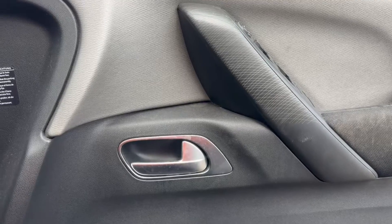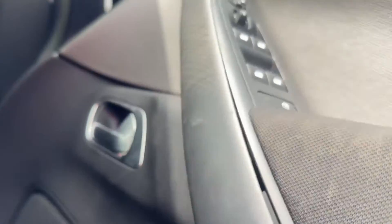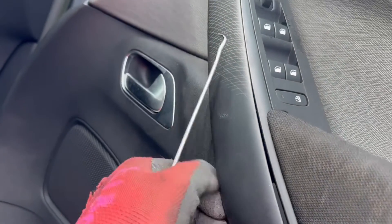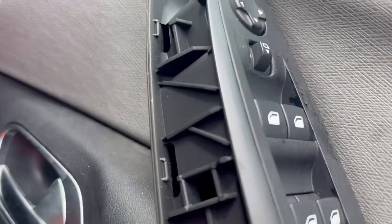When you open the door, on the door pull handle there will be a cover. With a little tool you'll need to pull this out and off — be gentle as it's held on by clips which can break quite easily. Just gently run along and pull it off.